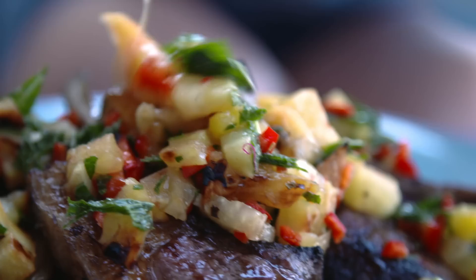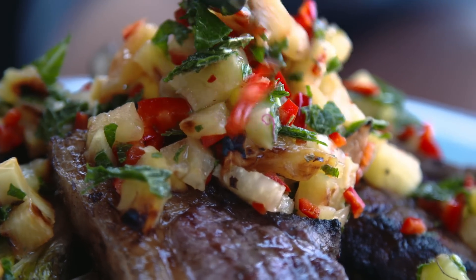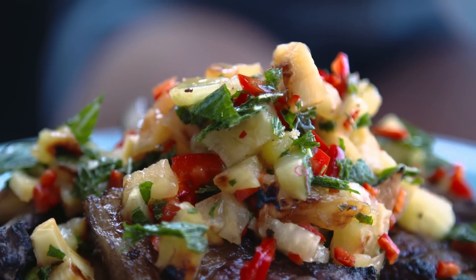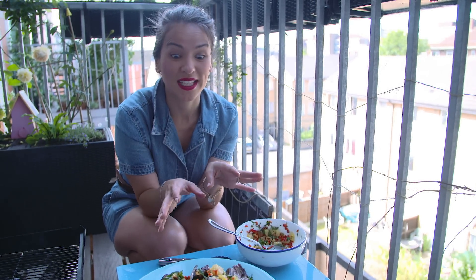The lamb cutlets are cooked — that took literally about six minutes. The little gems took about a minute or so on each side. Just take your dressing and ladle it on. Barbecue lamb cutlets — really easy, with a fiery pineapple dressing. Tasty!